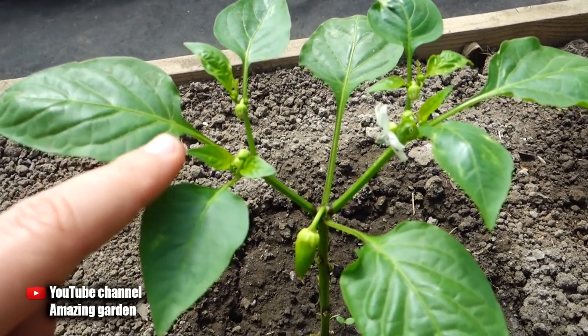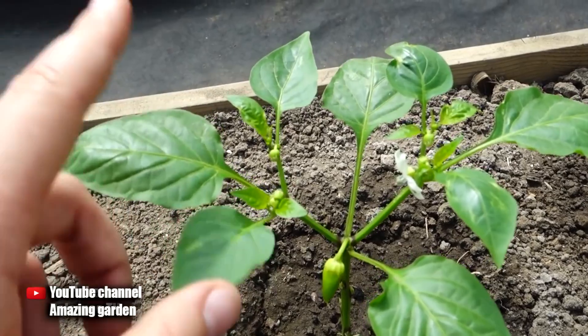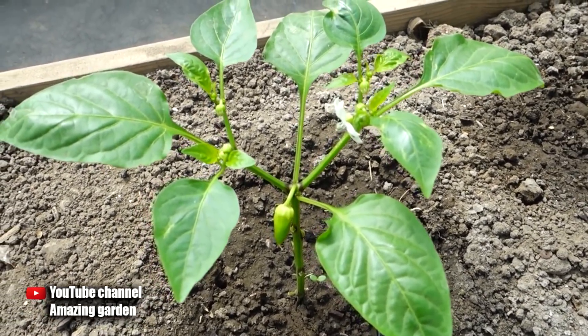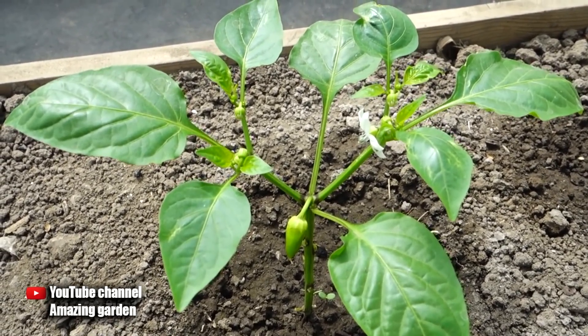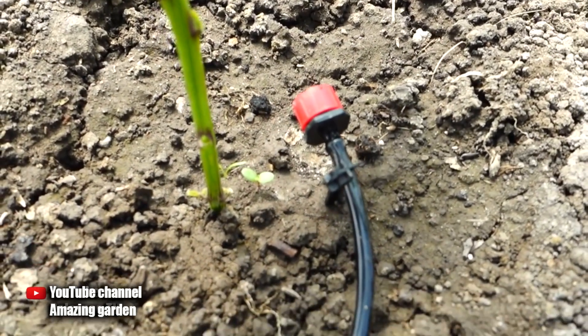It is also desirable to feed the pepper. It is necessary to feed with nitrogen or phosphorus fertilizers. I have already shown a lot of dressings at the beginning of this season — go to my channel and look at the fertilizer playlist on top dressing. These are universal and suitable for tomatoes, peppers, and cucumbers.